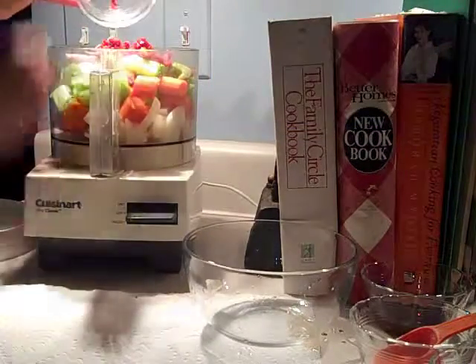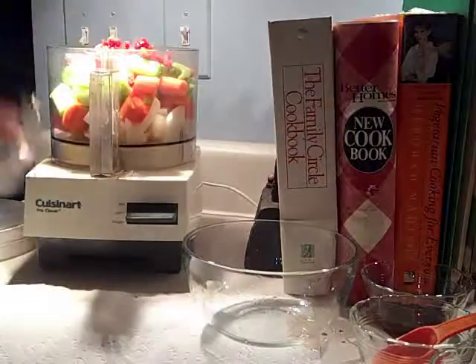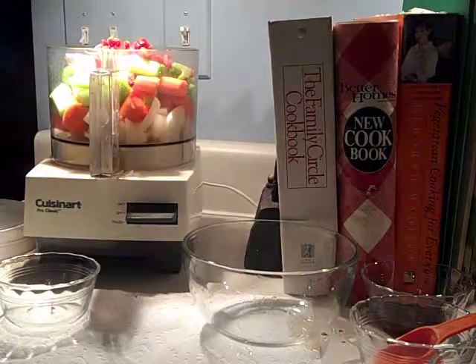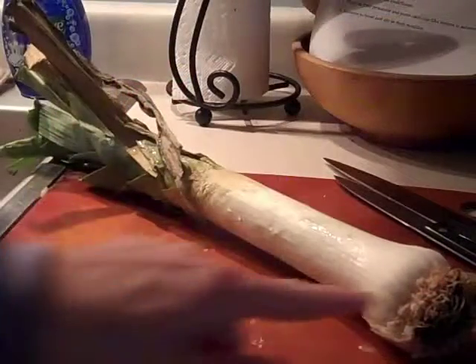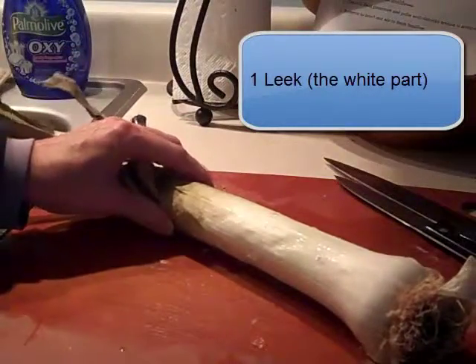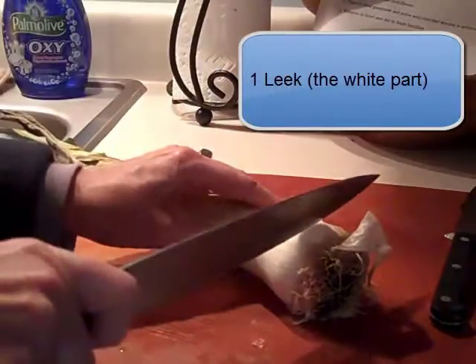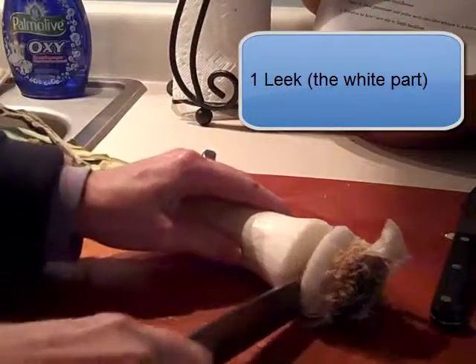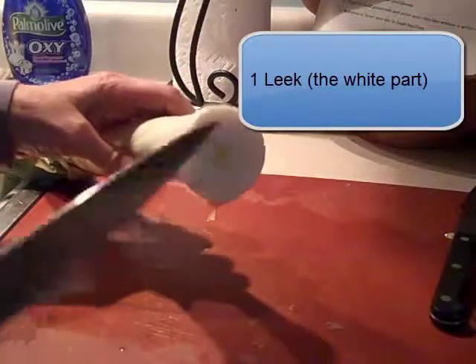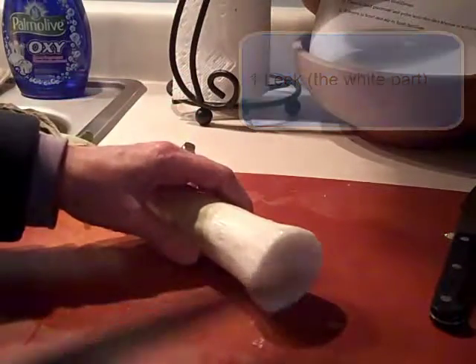For those of you who are new to cooking, I'm going to show you how to use a leek — L-E-E-K. The leek looks like this, and obviously we're not going to use the whole thing. It looks like a gigantic green onion. I've already rinsed it, but after I chop it, I'm going to rinse it again, because a lot of times leeks grow in sandy soil and they get some sandiness.